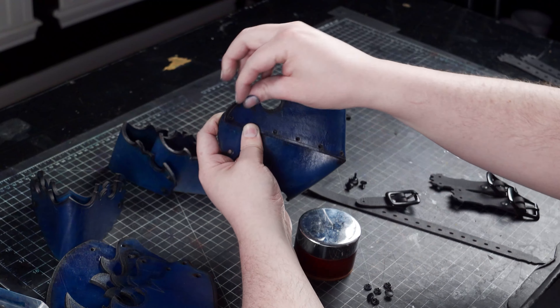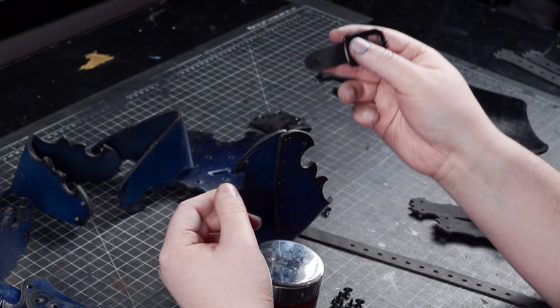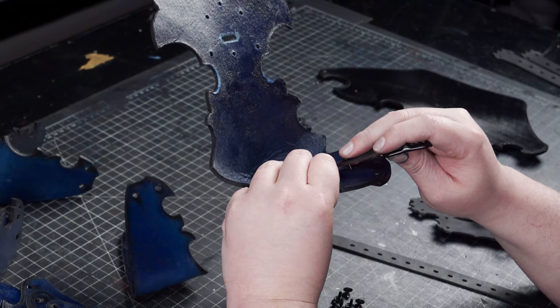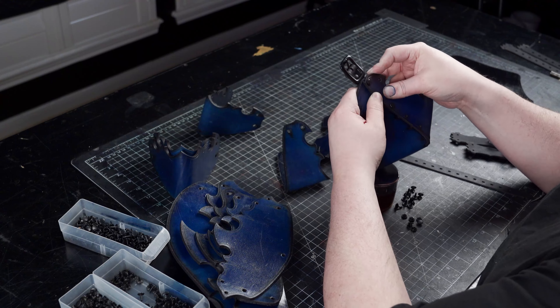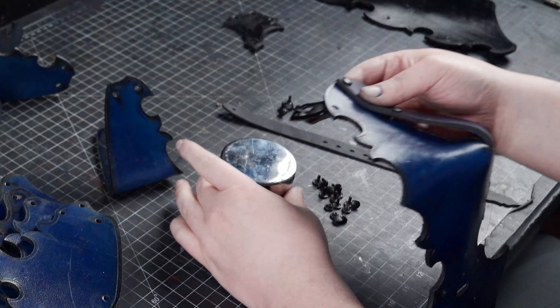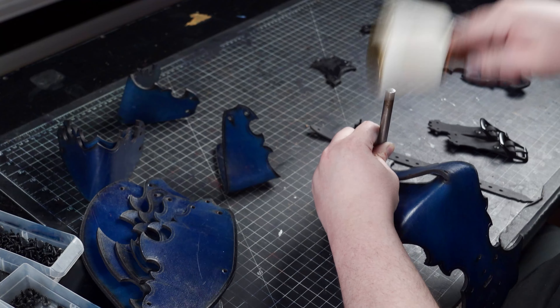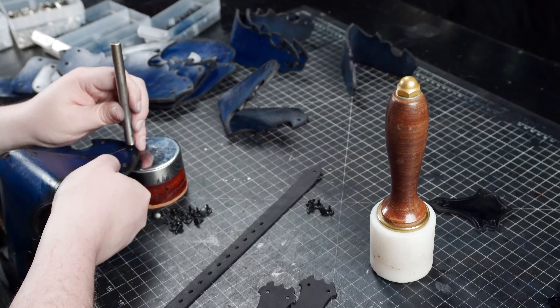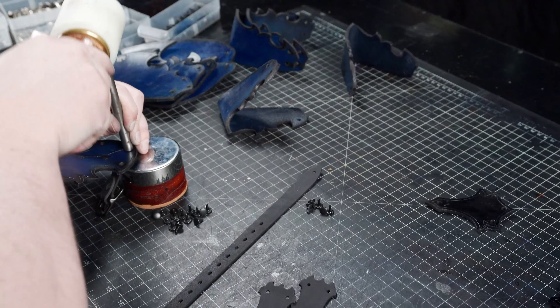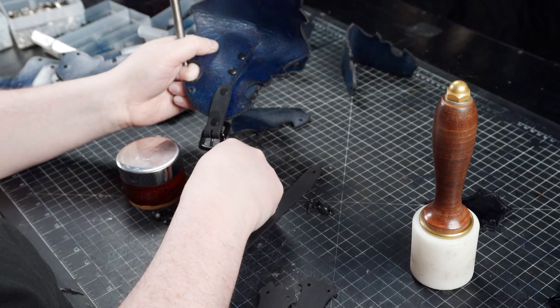To assemble the knee cop, I'm starting by riveting the overlapping section together and attaching the buckle end of the strap at the second rivet hole. Then continue riveting up the side. It will become increasingly difficult to access the rivets deeper into the shape, but you can always set the rivets flat from the inside when necessary.